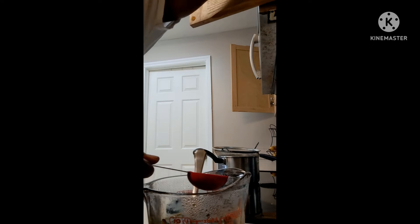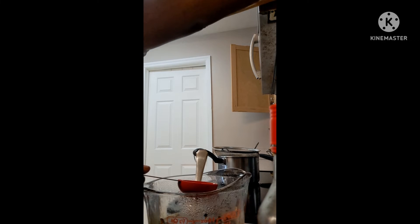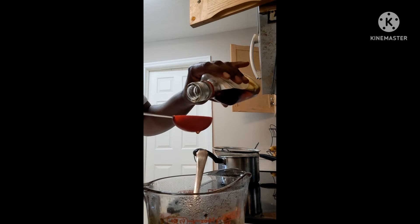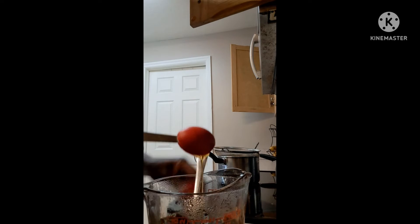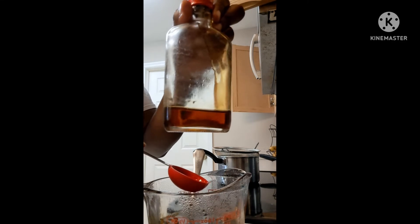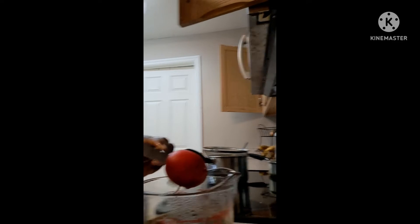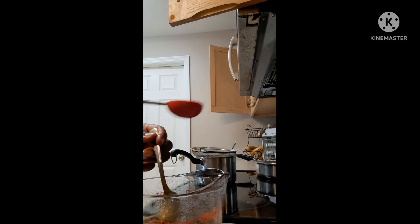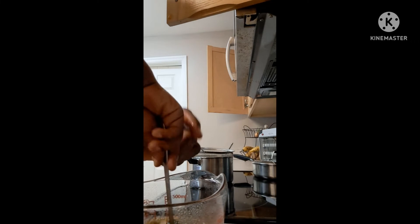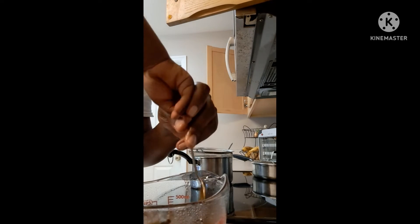I'm also going to be adding about half a tablespoon of Jamaican black castor oil. My Jamaican black castor oil is almost done so I'm going to clean out what's left in this bottle. We're just going to mix all of that in.